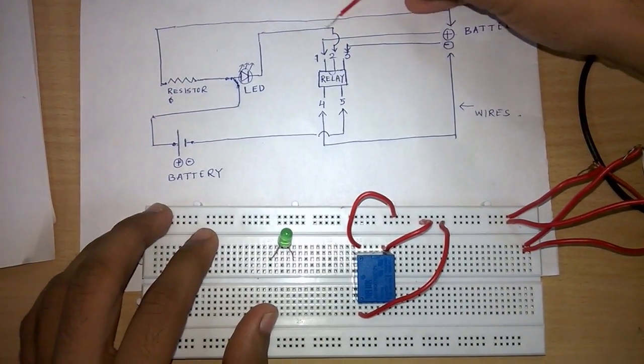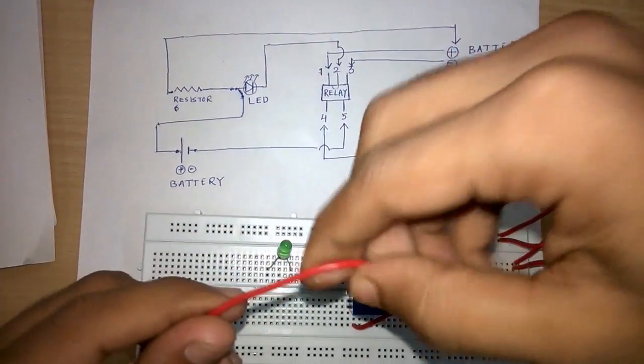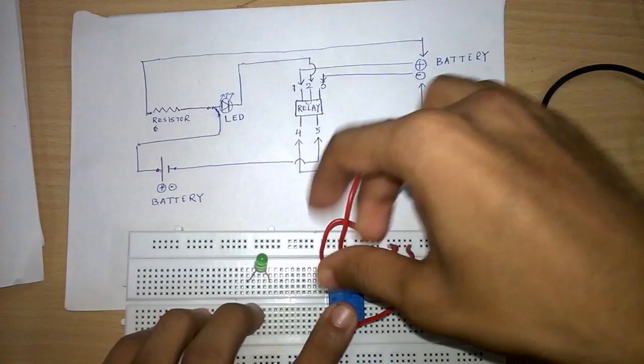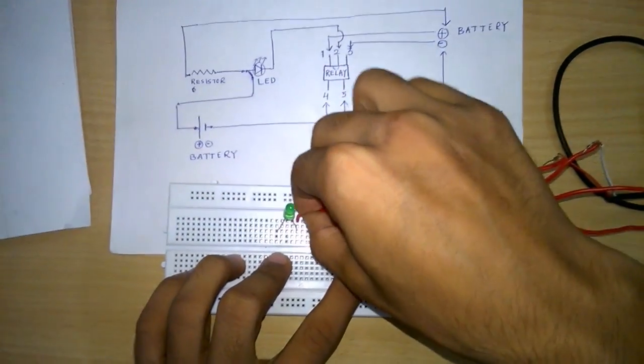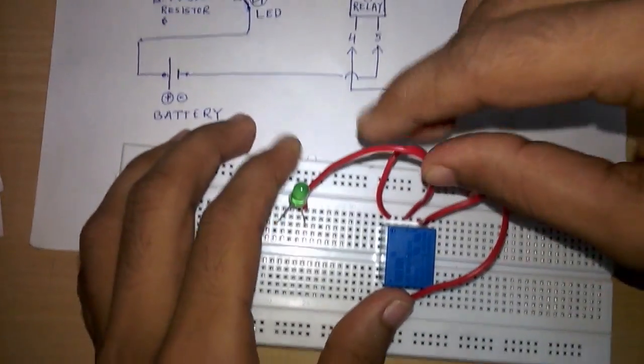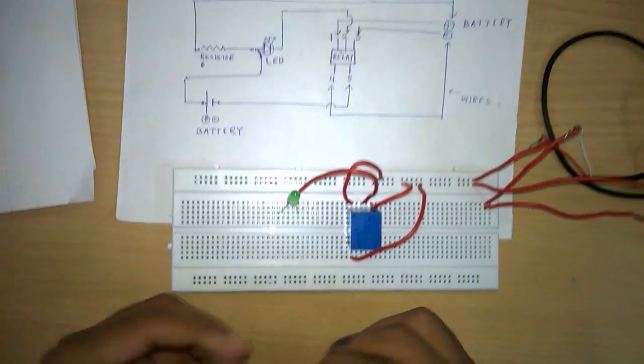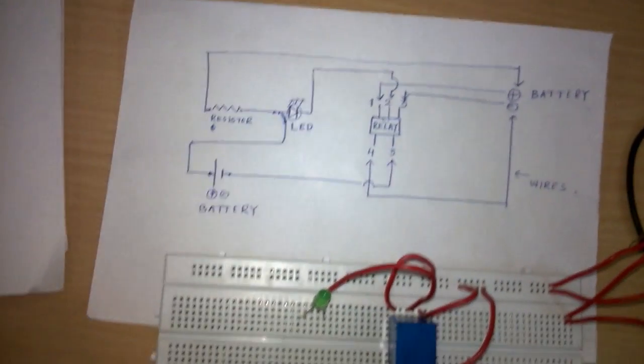Now we will connect an LED anywhere on the breadboard, and then connect the second point of the relay circuit to the LED.